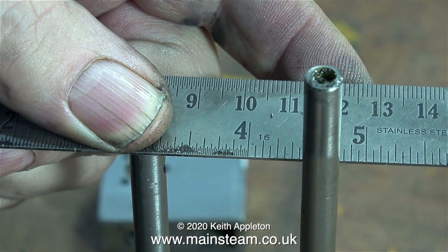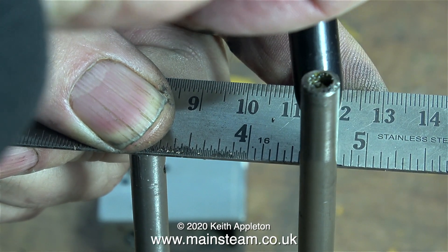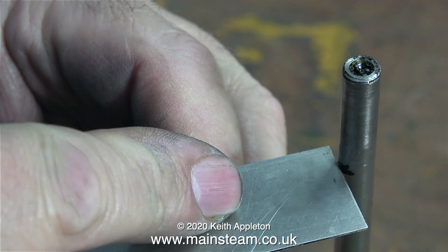I'm using a ruler pressed on top of the original piston rod and making a mark at the other side on the new piston rod. Remember the saying: measure twice and cut once — that's what I'm doing now.